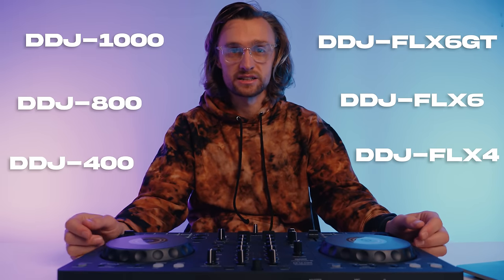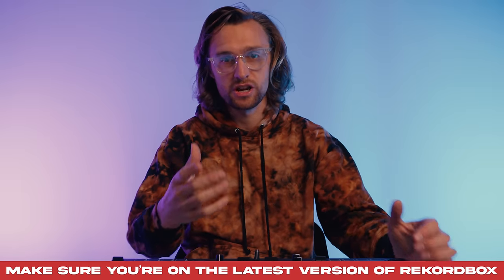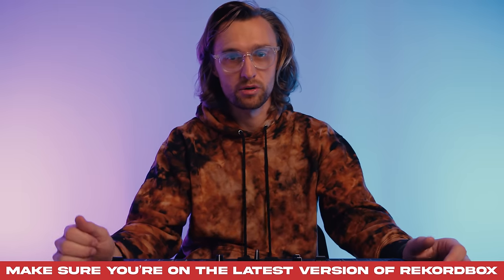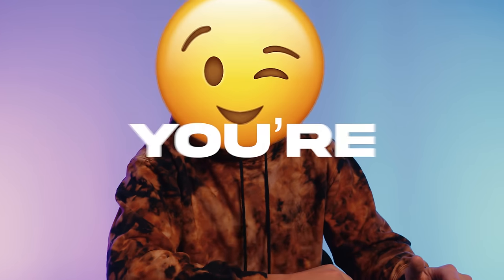Rekordbox Stems is here and I've got an easy way for you to get it on your DJ controller. If you own any of these DJ controllers, click the link to download the mini mapping, install it into your DJ controller and watch the first half of this video. If you don't like my mini mapping and want to change it, or want to set it up on a different piece of Rekordbox-ready DJ equipment, head to the second half of the video for the DIY method. You can do this on any Rekordbox-ready Pioneer DJ gear — all controllers, all-in-one units, CDJs, even.